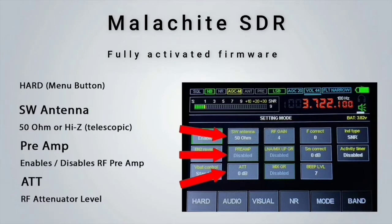We then have the SW antenna button, which is used to switch between a 50 ohm antenna and a Hi-Z antenna. The Hi-Z option would normally be selected if you are using an attached telescopic antenna. The preamp button allows us to enable or disable the preamp. In my experience the preamp needed to be enabled on any band I chose. We also have an ATT value setting which is for the RF attenuator level.